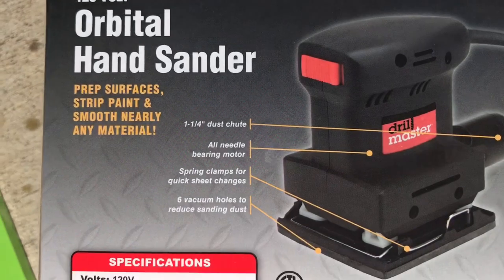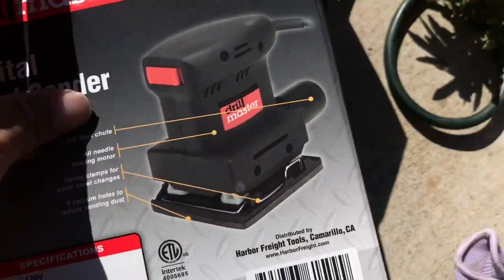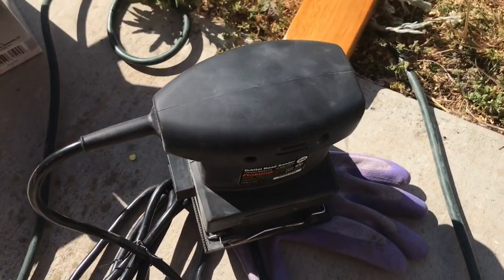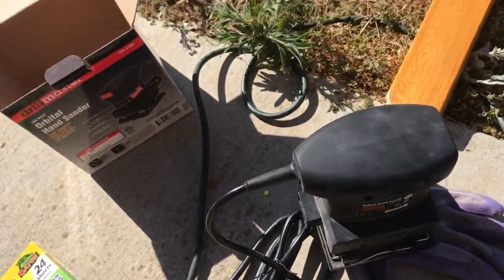It says right here that there are six vacuum holes to reduce sanding dust. This part was also covered in a plastic bag — that's how it comes out of the box.